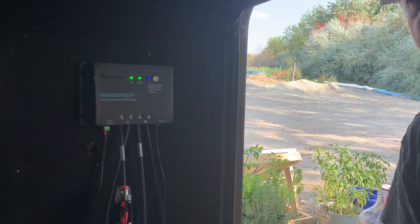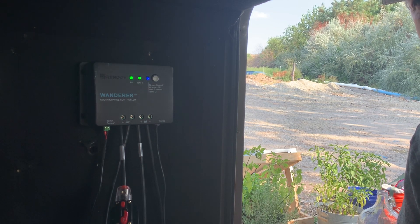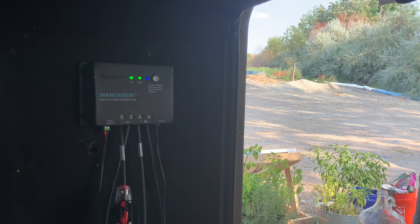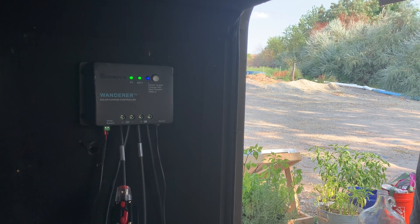If you're new to the channel, please hit the like button and subscribe. It's a new channel trying to get it off the ground, so hope to have a lot of videos for everyone regarding RV full-timing and off-grid solar.